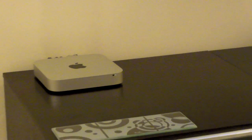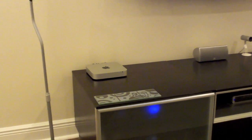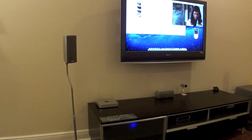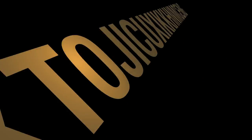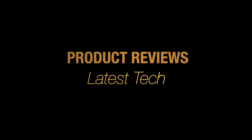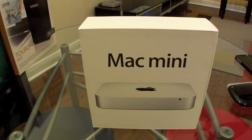This is the Mac Mini-based Media Center. Let's start by reviewing the parts that I used to build my Mac Mini-centric Media Center.